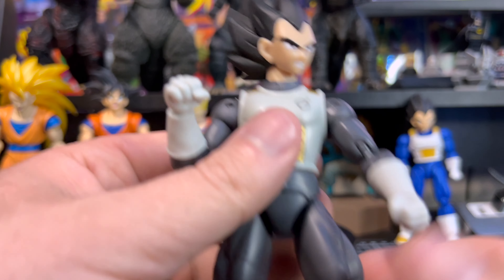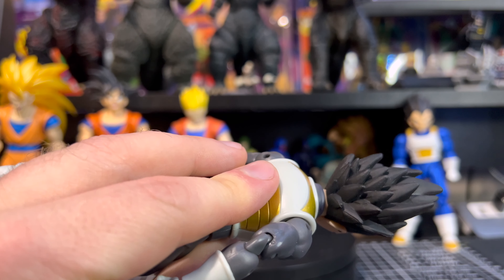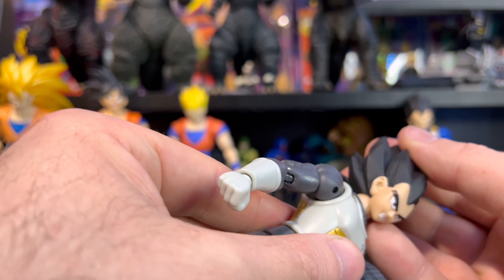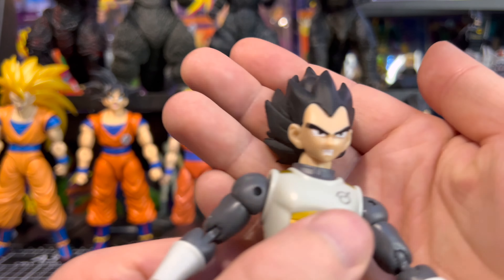Now let's get down to Mr. Vegeta himself, the Saiyan Prince. I think they did a great job on the hair. Usually there are lots of defects in the plastic — big globs of paint, dents, missing pieces — but not the case with this one. The paint on the hair is really really good and no real defects that I noticed. As for the face, I think it missed the mark a little bit. It's kind of throwing me off just a tad. It still looks like Vegeta, but I think they could have done a better job with it.